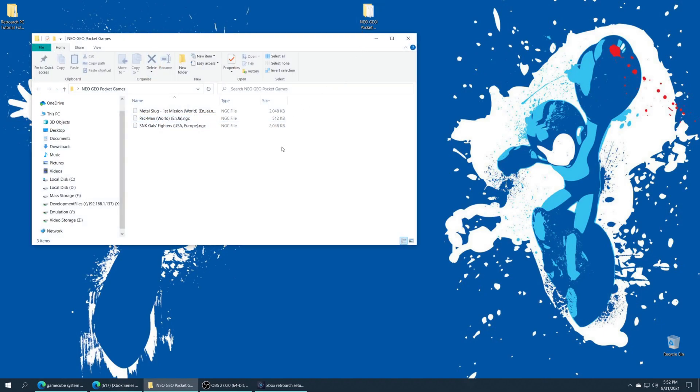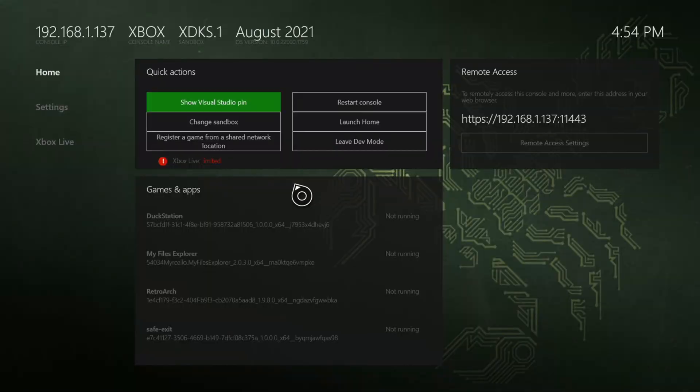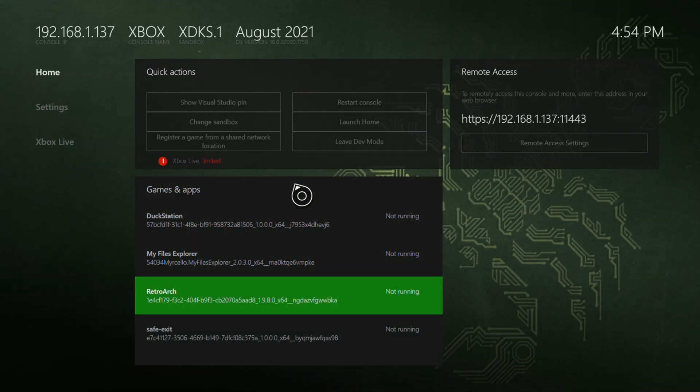Neo Geo Pocket games can be in NGC files or zipped up — it shouldn't matter either way. Once you have them acquired, you just need to decide if you're going to place them on the internal SSD of your Xbox or run them from USB. For my purposes I'm going to store them on USB, so I'm just going to grab them and drag them right on over. Once you have your games placed, go ahead and switch over to the Xbox, put your USB drive in if you're going to be using USB, and get booted into RetroArch.